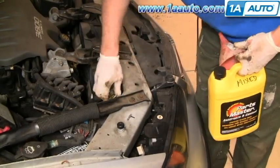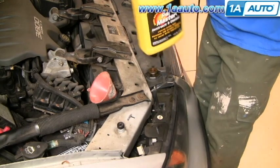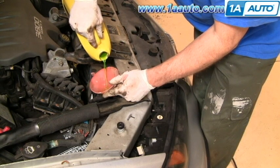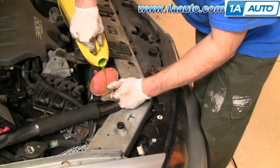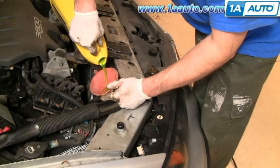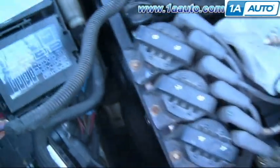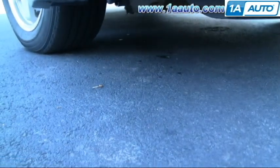Fill the radiator directly on this Impala. It originally used red Dex Cool, but it's been changed over to green, so just use regular green antifreeze. Fill the radiator directly, then start it up, run it, and check the fluid — fill the rest of the way through the overflow bottle. For the first few times you drive it, pay attention and make sure you keep the right amount of fluid in it. With the engine running, any steam or drips are just residual fluid burning off — check that there are no real drips underneath.